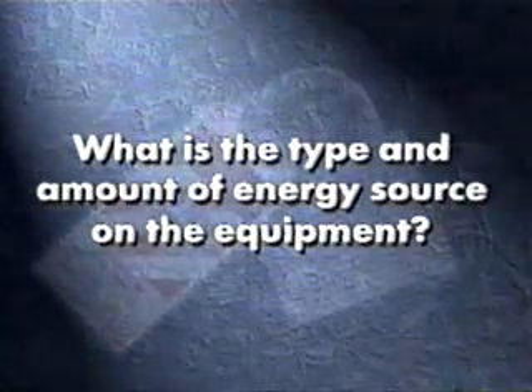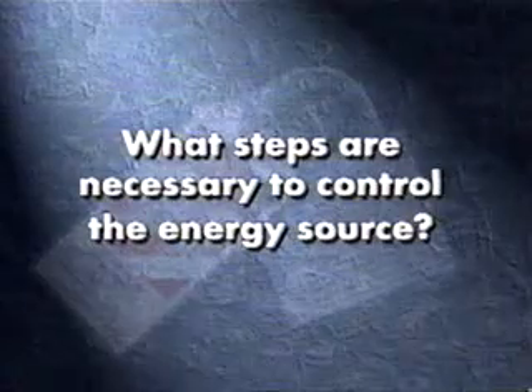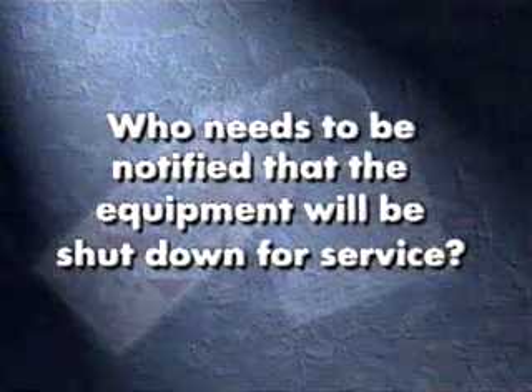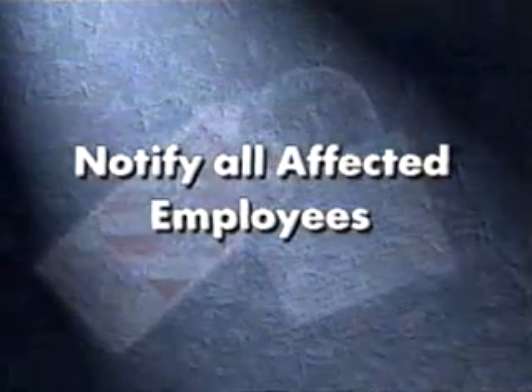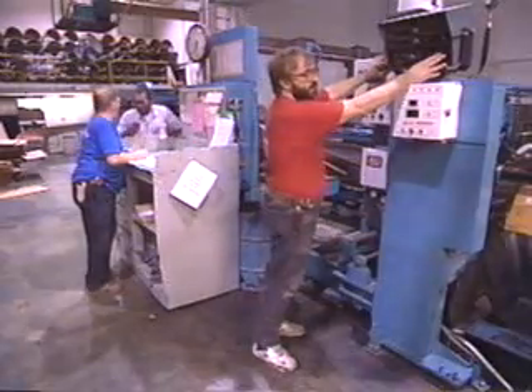Step 1: Preparation before starting work on the equipment. Before servicing or installing equipment, you must answer these four questions: What is the type and amount of energy source on the equipment? What are the potential hazards related to the energy source? What steps are necessary to control the energy source? And who needs to be notified the equipment will be shut down for service? Once you have this information, notify all affected employees that a lockout procedure is about to begin and that the equipment will be shut down for service.